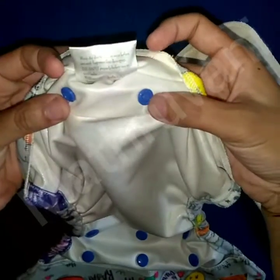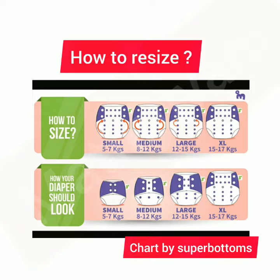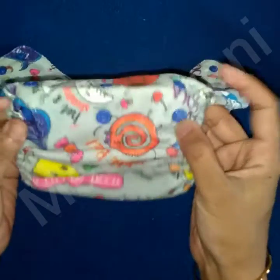The diaper cover also has 2 snap buttons. You will get a user guide along with the purchased diapers, which has all the instructions for use and resizing. You need to resize the diaper accordingly before use. As I already mentioned, the diaper shell has a few size settings.